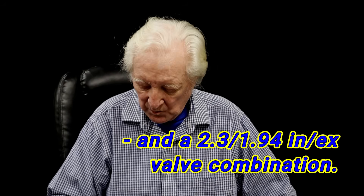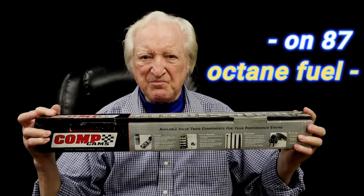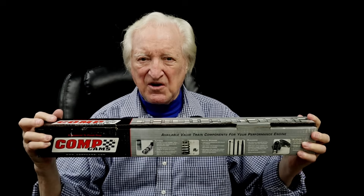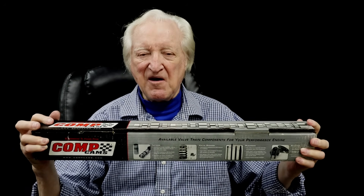It's ideal for a hot street 496 or 502 with 10.5-to-1 compression. When we dyno-ed with this, we made a solid 1.4 foot-pounds per cube, and horsepower was somewhere hovering around 700 — street-fuel still. This would cost you 390-odd bucks at JEGS or Summit. My price for this — and it's a custom grind — is 225 plus shipping.